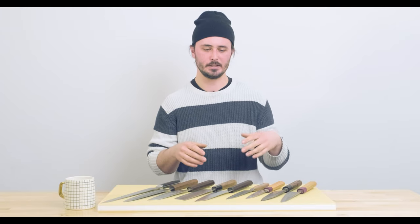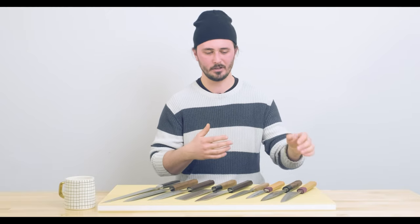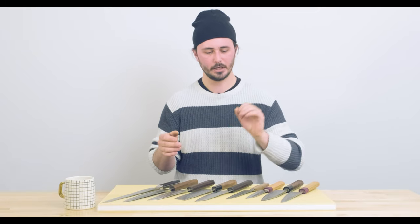Petty knives are also great for working off the board in your hand, but of course can be used on the board as well. You'll find them in different sizes — the longer they are, the better they'll be at slicing; the shorter they are, the easier it'll be for butchery tasks. So now you've got two knives: either a bunka, nakiri, santoku, or gyuto paired with a petty knife. Where do you go with the third one?